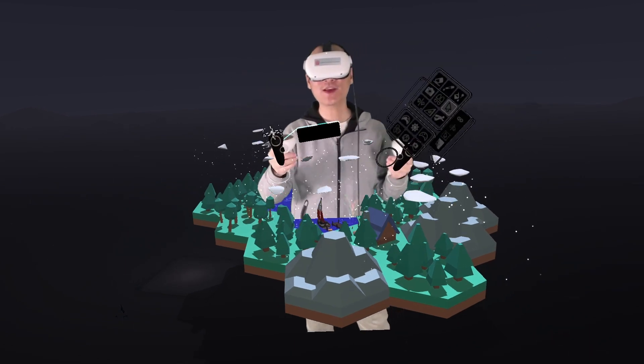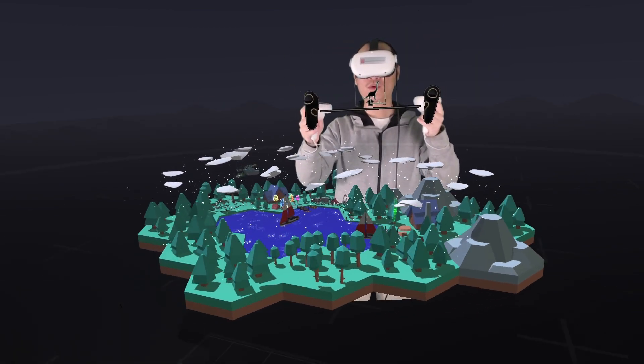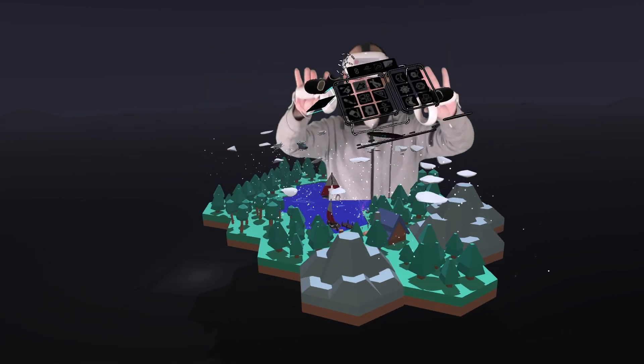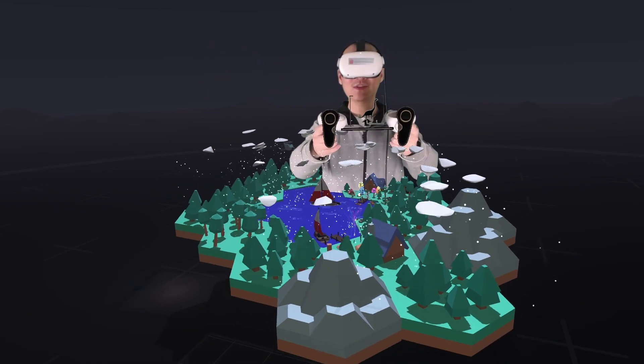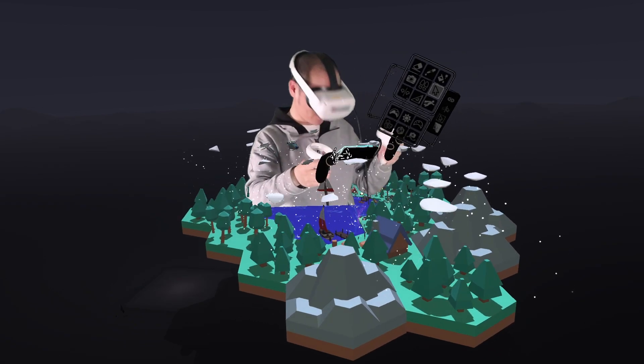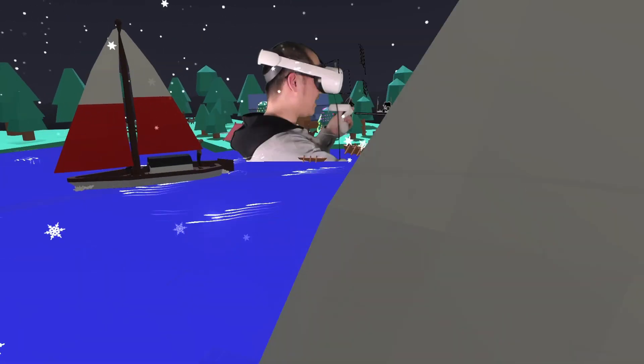Now let's use this trick. By the way, you can also press and then twist to rotate the world. Actually, you don't need to move at all — just use the two hands and hand gestures. Now let's zoom in to a place, for example the camp. We can zoom in on the camp, move the world up, and zoom in again.